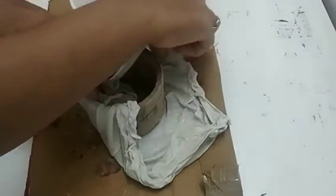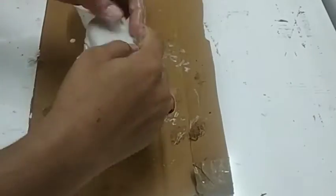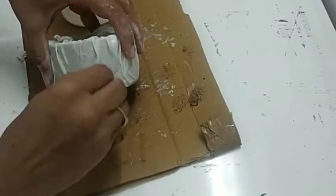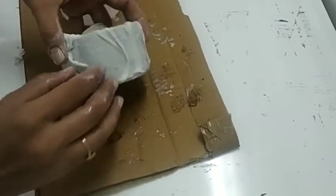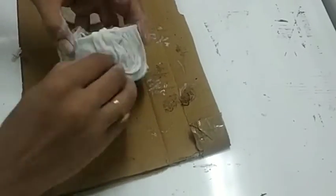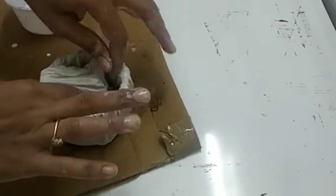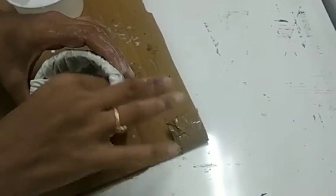Now we will stick this favicol-wet cloth with our tape roll. For texture I am making uneven designs, and when it comes to the middle, keep it a little flat so you can place anything — a candle or a light.